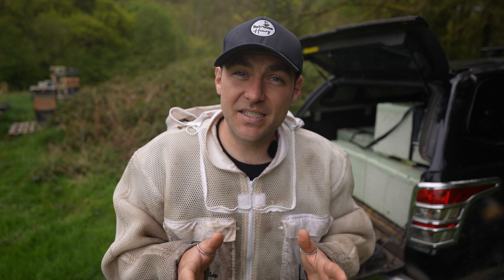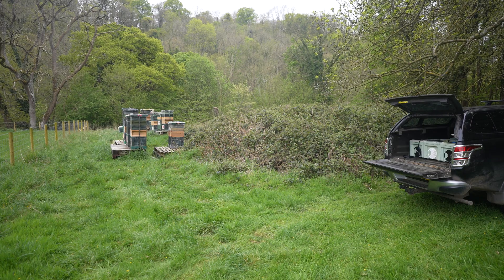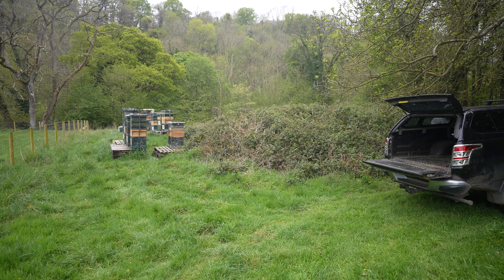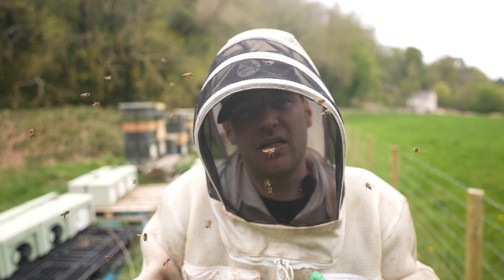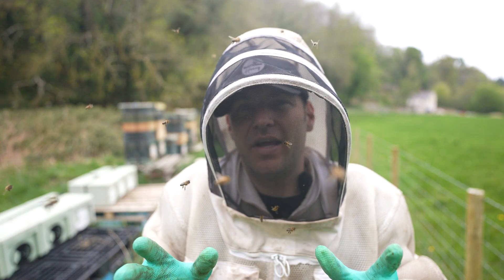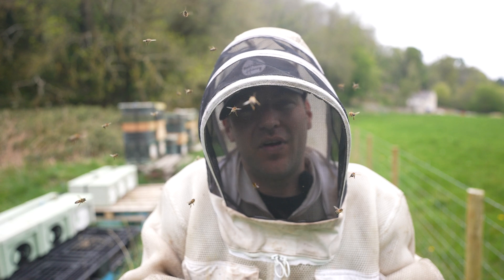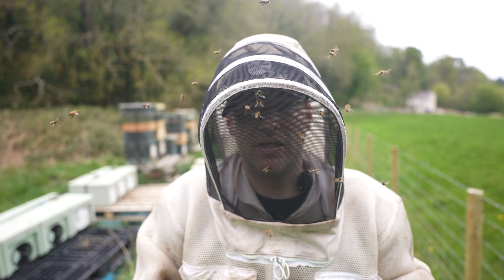I'll get my hood up, offload the nucs and see how small they are just to give us that baseline. That's the 10 nucs into position. Opening all the entrances now — you'll see a little bit of orientation on the first day, but after that 15-mile journey the bees are going to be shaken up, probably hiding in the feeder. I'll open up the entrances, give them an hour or so, and then introduce my mated queens.